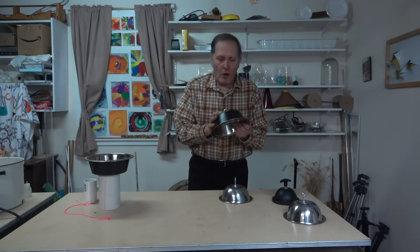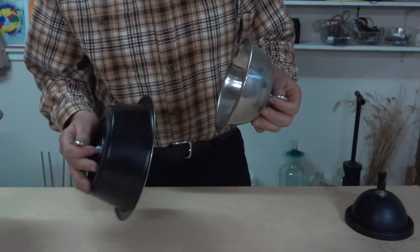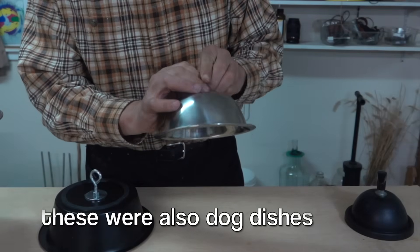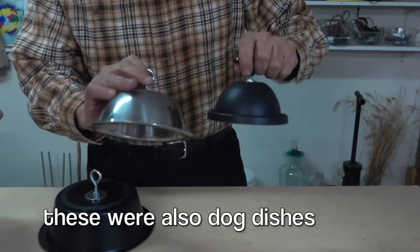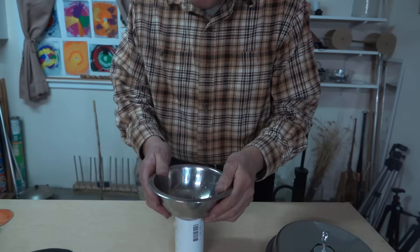We got pretty good results with the dog dishes. Now here's another set that I like — they're a little bit smaller, but I like the idea that they're rounded. I think it'll hold up better. Plus, it looks like the original equipment for this demonstration. So let's give these a try.